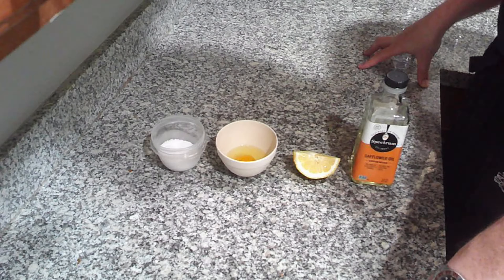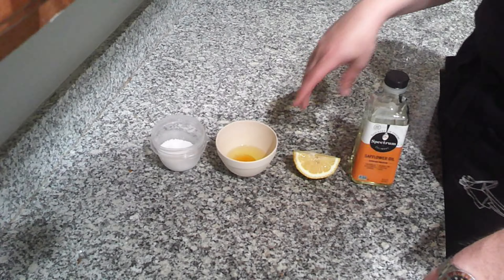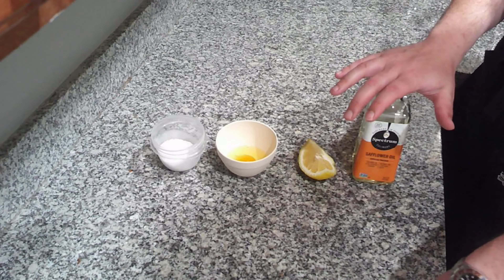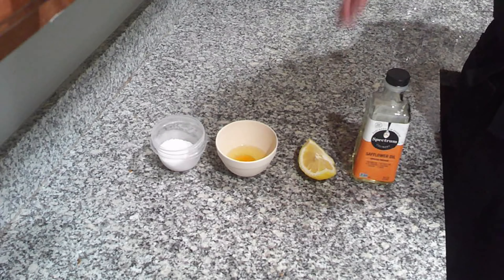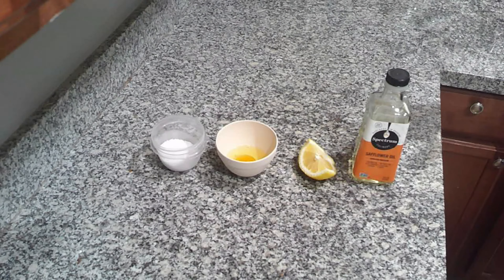Making a mayonnaise is super simple. You can do it with four ingredients: salt, a single egg, some lemon juice, and some oil. I'm using safflower oil so that there isn't a significant amount of taste coming from the oil itself — I mostly want to taste the lemon juice and the fat of that yolk.